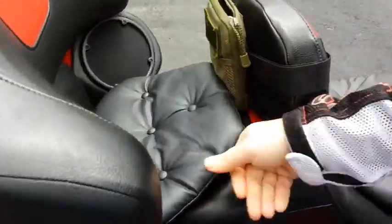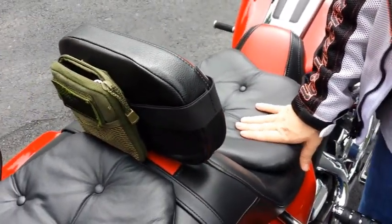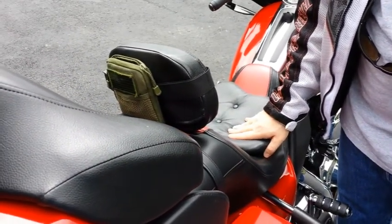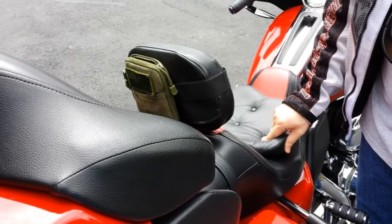These are gel cushions — one for my wife and one for me. On long-distance rides they get really hot in the sun, so don't leave them out. We just take them in to wherever we eat lunch and put them on a chair to sit on — serves a couple of purposes.